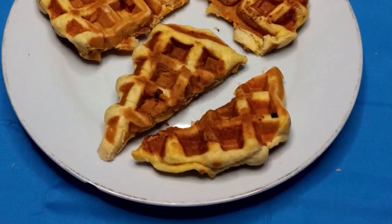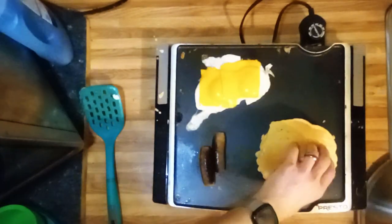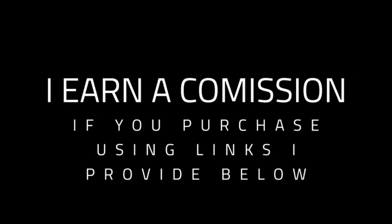If you like the waffle maker and want to get one for yourself, there's a link to Amazon in the description. I will make a small commission. If you enjoyed the video, consider subscribing because next week I'm doing a review on a Presto griddle and some accessories — a cover, egg rings, and a meat press. That preview is on your screen right now. If the video is already out, YouTube will have it up on screen; if not, they'll have something else you'll enjoy. I'll see you next week.